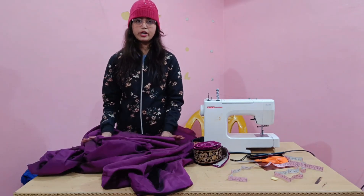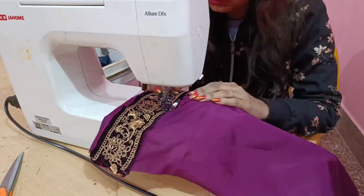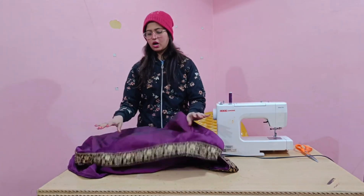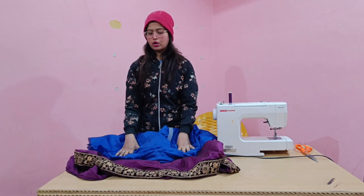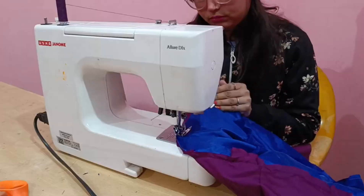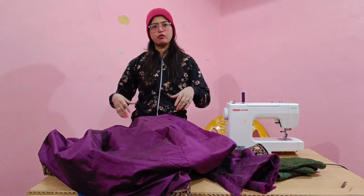After joining the lace, we will make a seam and then complete it. Now we have the bottom section left — I will fold it, which is the skirt. I will fold it and join it.